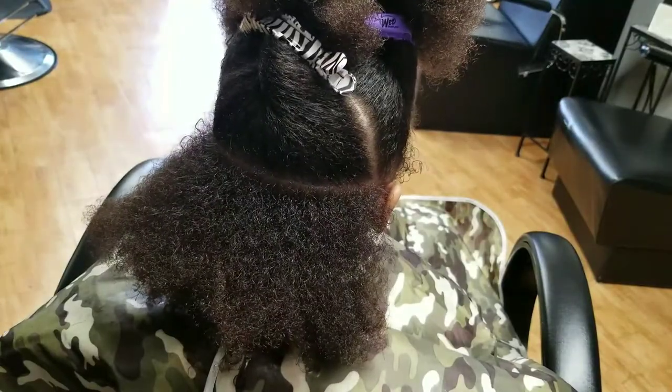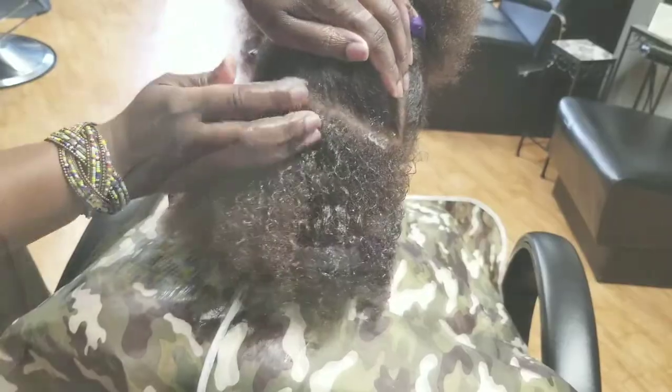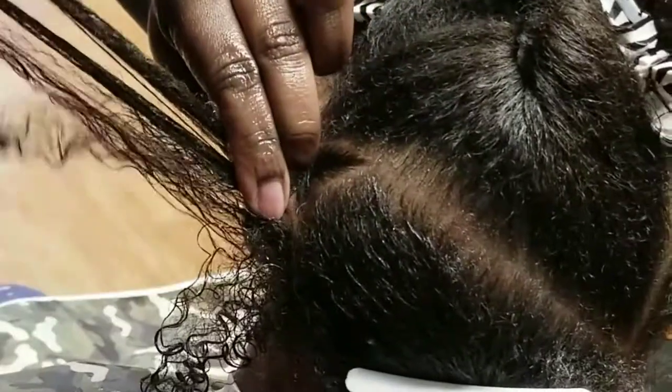Since her hair is already wet, I'm going to add some curling cream or moisturizing cream to that whole entire section so that when I braid I'm not going back and forth building more product on each section. I'm also going to make sure that I'm oiling her scalp, so between the oil, the cream, and the water it's going to help me really move with braiding her hair.